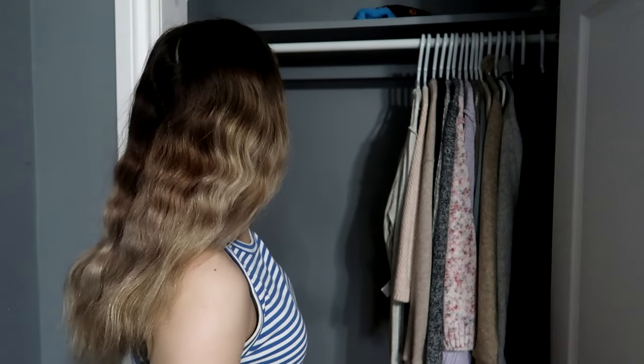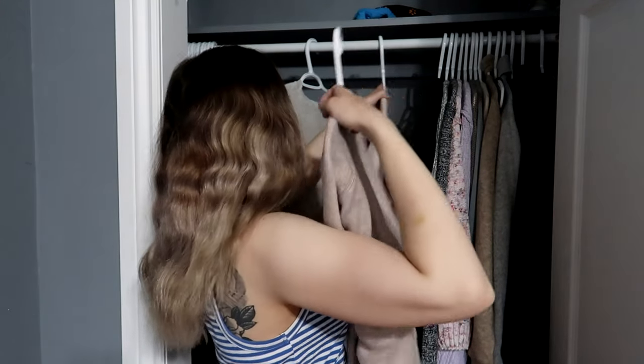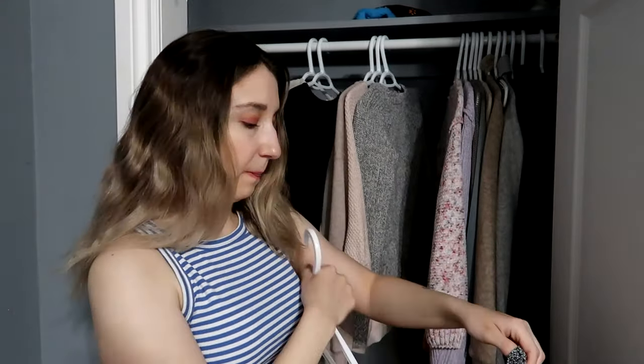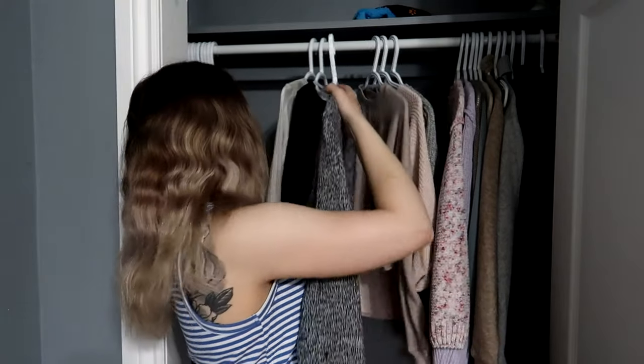Gymshark Apollo t-shirt goes in the drawer. Now I'm getting to my better pieces of clothing. This is my Dynamite shirt. I will apparently never turn my clothing the right side when I hang it up - maybe that will change, I don't think so. Okay, that is good.